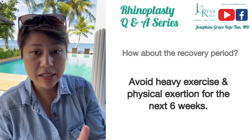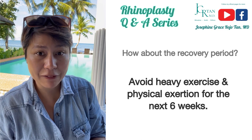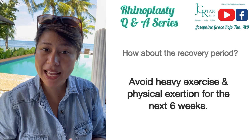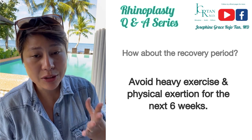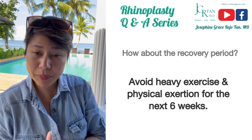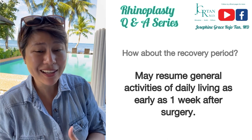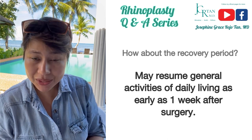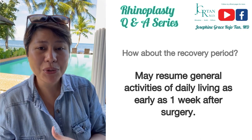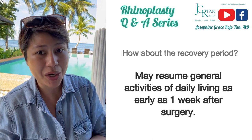When it comes to physical activities, since exertion can cause more swelling, we advise that you shouldn't lift weights or do heavy physical exercises for at least two weeks up to six weeks of recovery. It will depend from person to person — some can resume regular activities as early as two weeks, others as long as two months. Generally, after one week, if you have a desk job that doesn't involve a lot of sun exposure or physical exertion, you can already resume work.